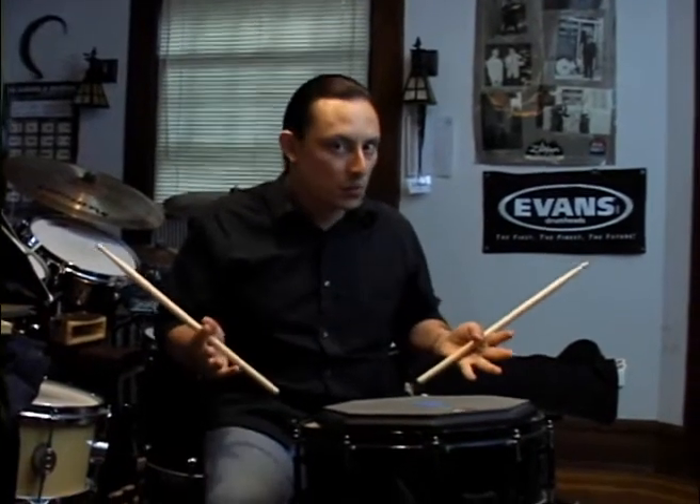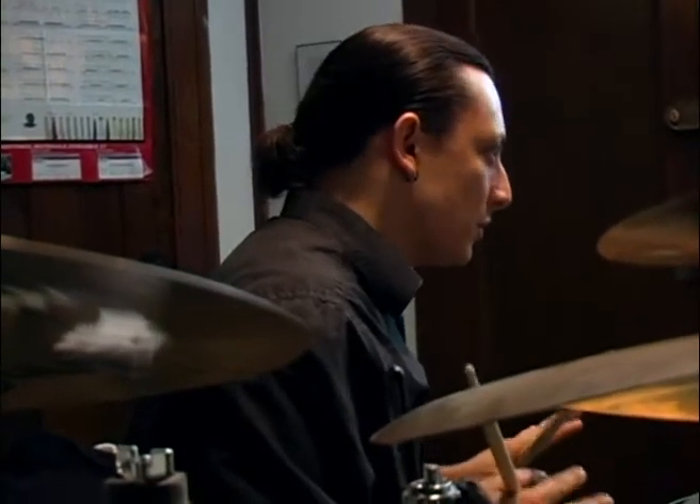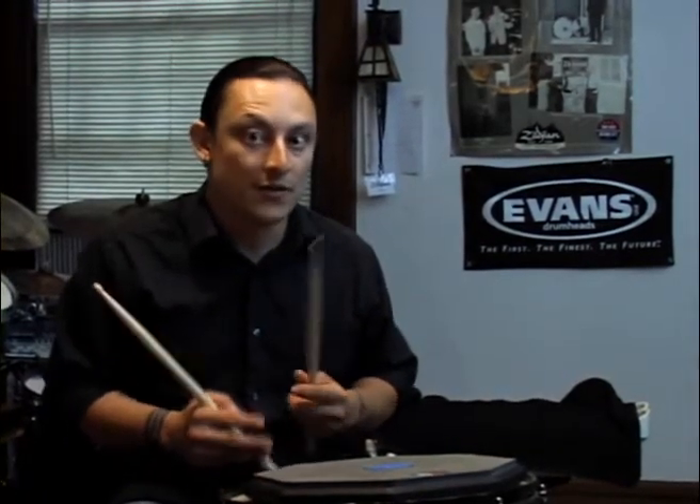Hi, and welcome to Flip of the Week. Today's subject is the sounds of cymbals. Cymbals are probably the only instrument that electronics haven't been able to mimic to a point where they're really convincing. There are a lot of reasons why — I think it's because cymbals just have so many irregularities and characteristics that make them individual.